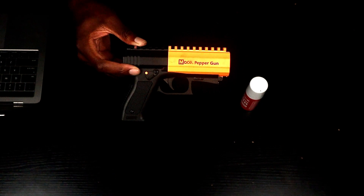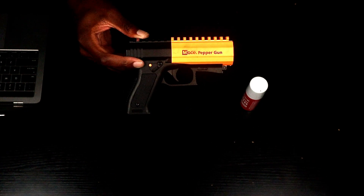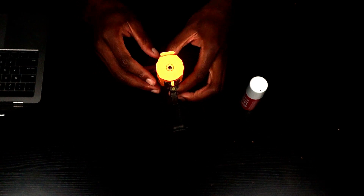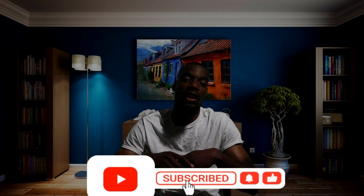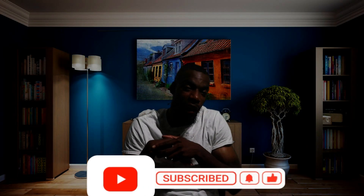That is the Mace brand Pepper Gun 2.0 with the strobe light — let you guys get a 360. Once again you can purchase this from the Mace brand official website, or you can go on Amazon, or you can go to Academy Sports. All right y'all, that'd be it for today's unboxing. If you enjoyed it, like, share, comment, subscribe. Y'all already know the motto — don't stop chasing dreams because dreams do come true eventually. I'm gonna catch y'all in the next video. JP out.